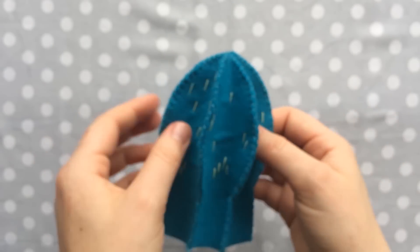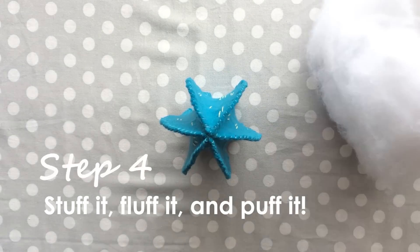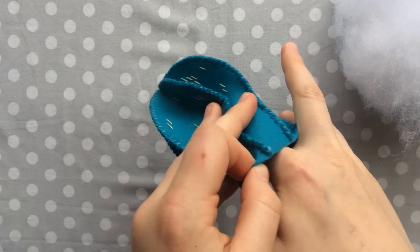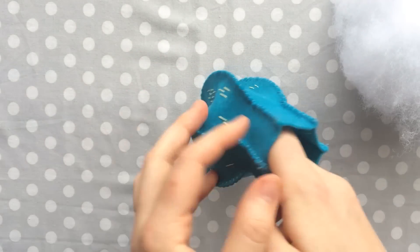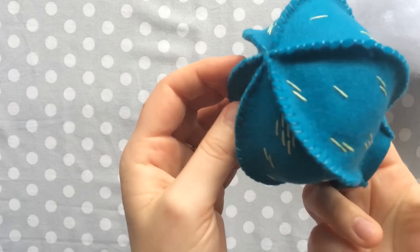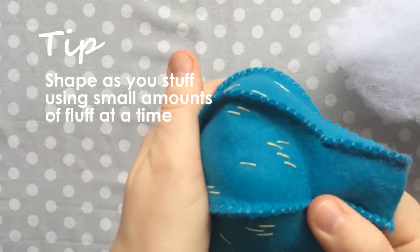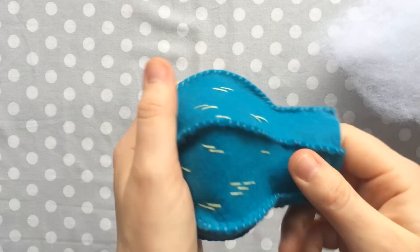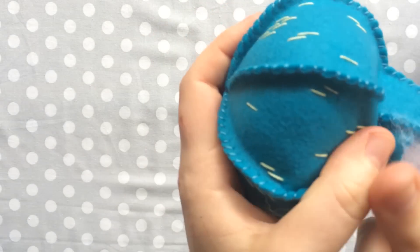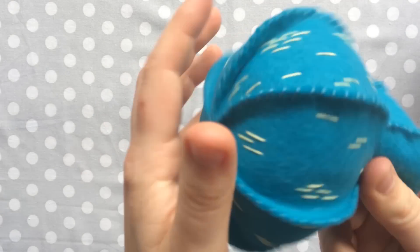Once all the sides are sewn together, it'll look a little sad and deflated, but have no fear — we're going to stuff it and it'll look very puffy and happy soon. Go ahead and grab your stuffing and just go to town. As you're stuffing, make sure you're shaping it. The edges closest to where it's sewn together can be very hard to stuff out, so make sure you're pushing a lot into there and making sure the sides are actually coming out. Otherwise it can be kind of uneven and sad looking, so as you stuff, just keep on shaping it.